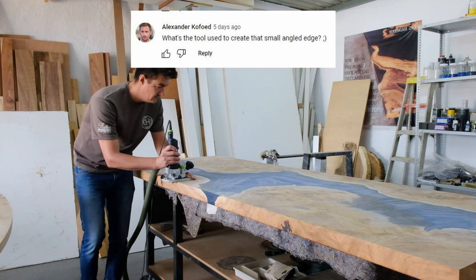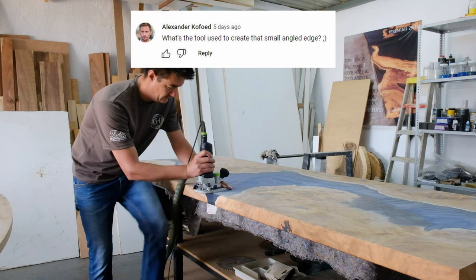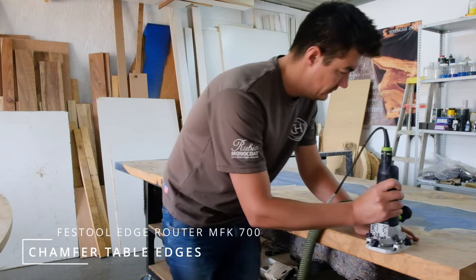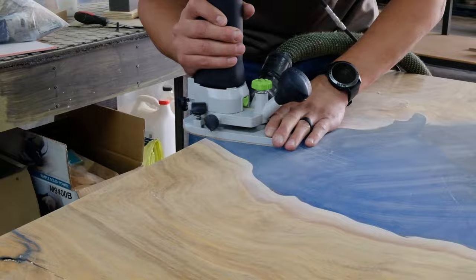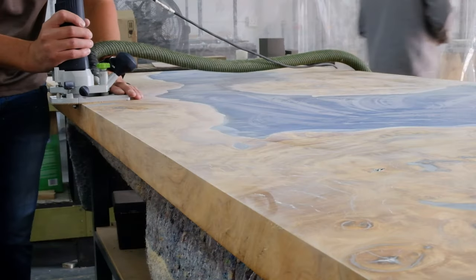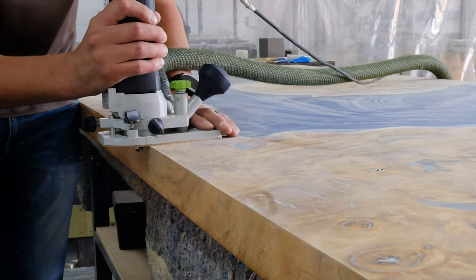The next question is from Alexander, asking: what's the tool used to create the small angled etched edge? That's very easy — the tool is called a router. They come in many different sizes and shapes. The one we're using is from Festool, it's the palm router, and the bit is a 45-degree chamfer bit. We like using that bit because we like keeping the thickness of the table. I hope that answers your question, Alexander.